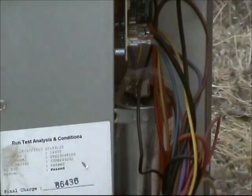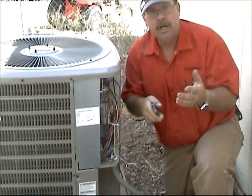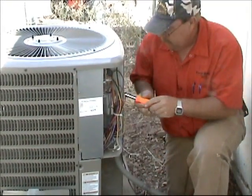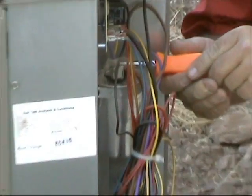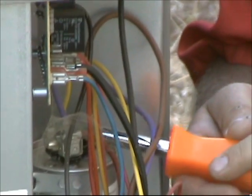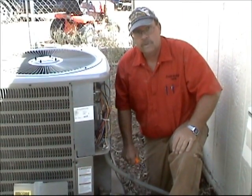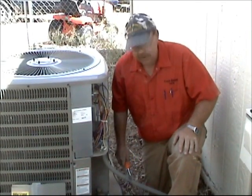The first thing you want to do is discharge the run capacitor. What you do is take a pliers or a screwdriver and go between Common and Fan and just touch those two terminals. Then you go between Common and Herm and touch those two terminals. You want to do that because capacitors hold a charge — it can hold up to 440 volts. It's not enough to kill you but it's enough to hurt you.